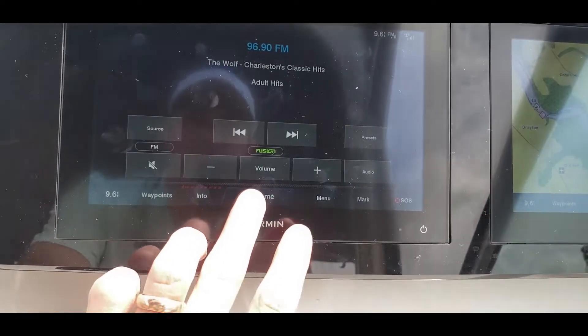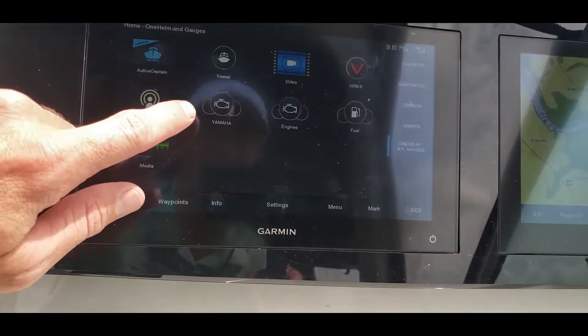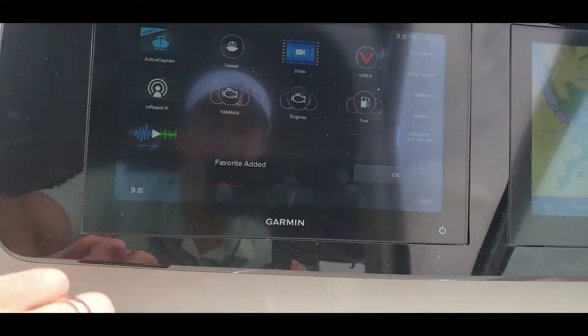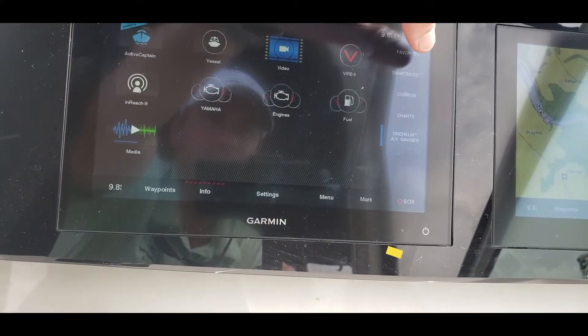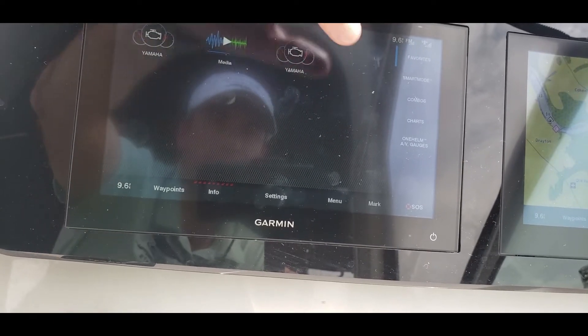One thing I forgot to show you is that you can actually click and hold on any of these buttons and it will add it to your favorites. So you can just add the ones that you're going to use, click up here in favorites, and now you've got them added up there.